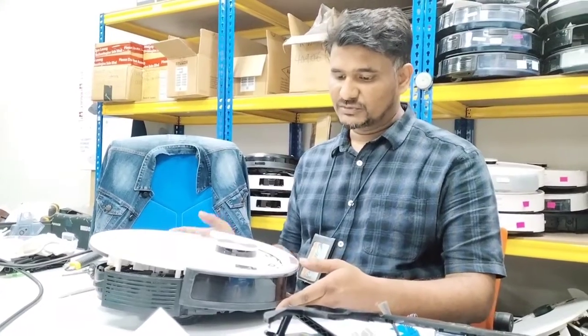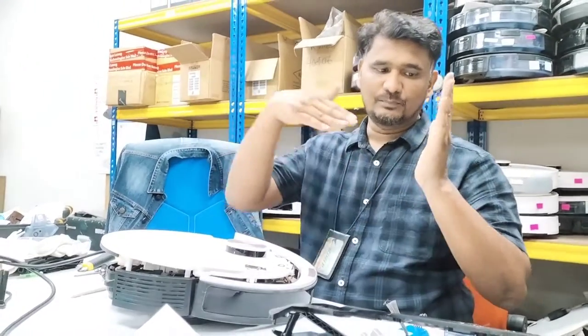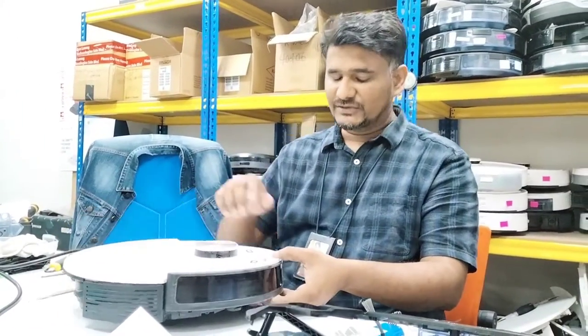Welcome to Ecovacs technical support. Today we have the T8 here. In this short video, I will let you know that some customers complain that their Deebot hits an obstacle, pushes very hard, and then stops — jumping from the back like that. I'll let you know what the issue is.